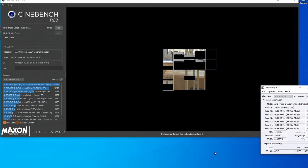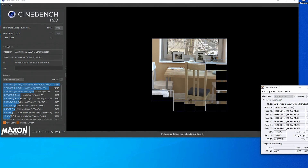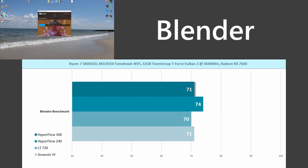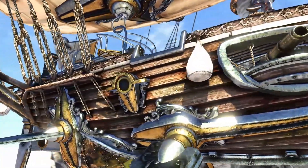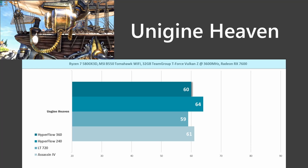Cinebench R23 is our most demanding test, stressing the CPU to 100% load on all cores. The Hyperflow 360 is an excellent contender, matching the LT720's 74°C, while the 240 achieved 82°C. Things improve when switching over to Blender — the Hyperflow 240 closes the performance gap to within 4 degrees of the best temperatures, and the 360mm again matches the LT720. In Unigine Heaven, which simulates a gaming workload, the Hyperflow 240 was a few degrees hotter than the others, but the 360mm comes in tied once again. Remember, a degree or two of difference is within run-to-run variance — that's why I do multiple runs for each test.